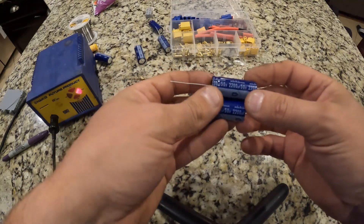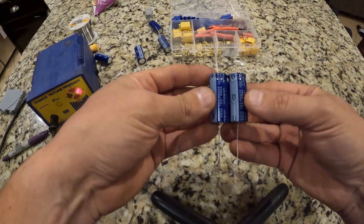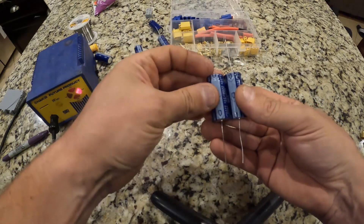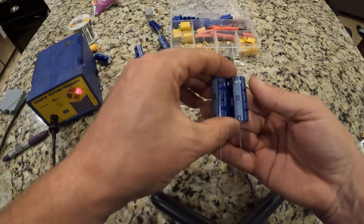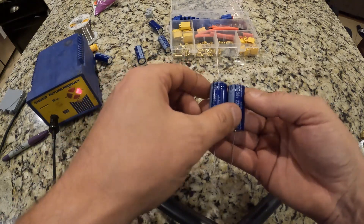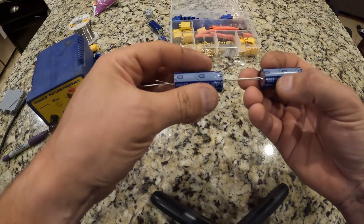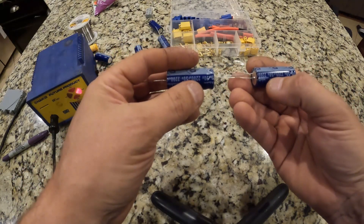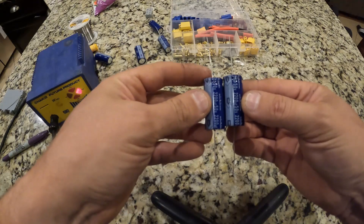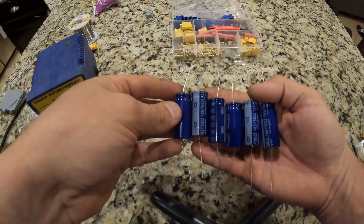What we're going to do is solder these capacitors in parallel. Parallel meaning that all the negatives are facing one side and all the positives are facing the other side. If you have them in parallel like this, you end up with 4,400 microfarad capacitance at 50 volts. If you put them in series — one after the other where you have the negative tied to the positive — this will give you 2,200 microfarad at 100 volts. We want to multiply the capacitance, and every time we add a capacitor, now we've got 6,600 microfarad. With 60 in parallel, we will have 13,200 microfarad of capacitance.